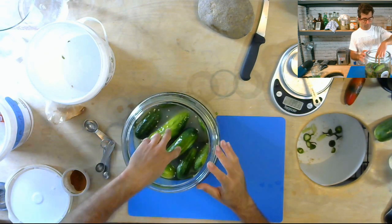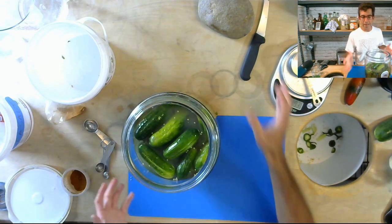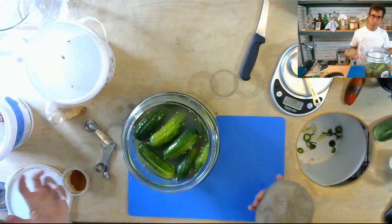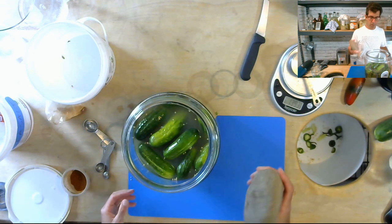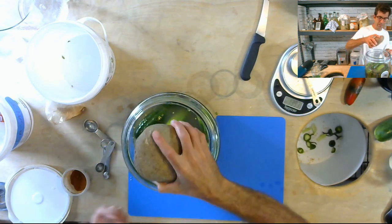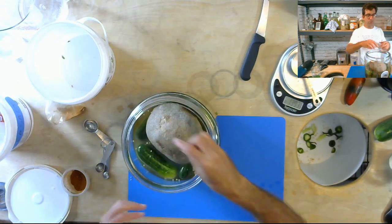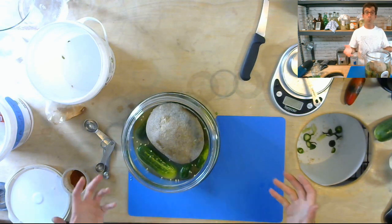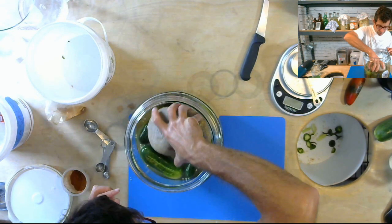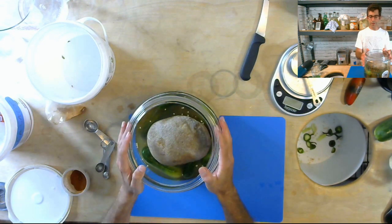The next thing is to use some kind of weight to keep the cucumbers submerged while they're fermenting under the brine, since most fruits and vegetables are mostly water and want to float. I happen to have a river rock from my backyard that fits nicely into the diameter of this jar. You could also use a plate or a zip-top bag filled with water, which takes the shape of the vessel. Just find something even and flat that can keep the vegetables submerged under the brine.